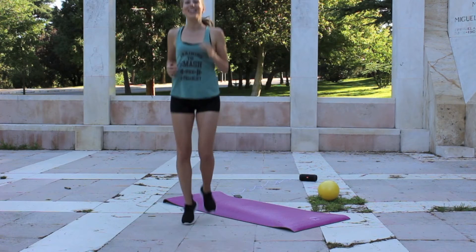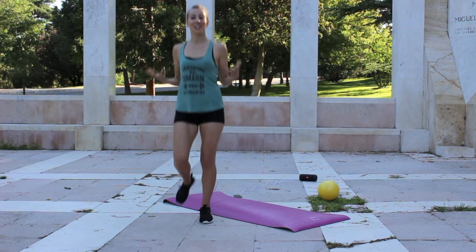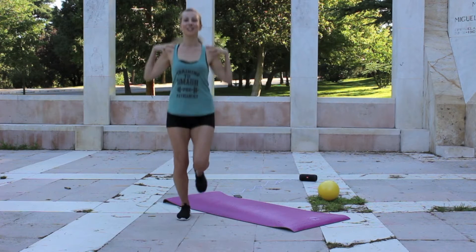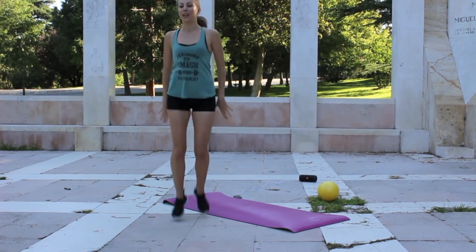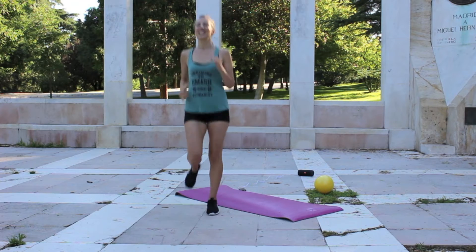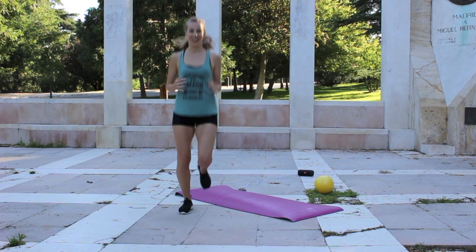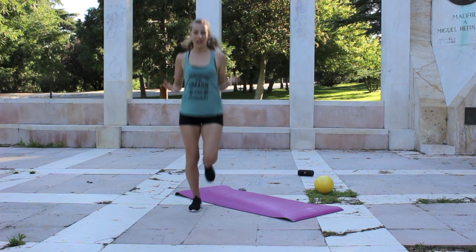We're going to start off with a nice light jog here, staying light on the feet. This is where we start in on that posture already. Pull the shoulders back — put the shoulder blades in your pocket, or in your ass if you don't have pockets. Just stay nice and light on the feet here, and of course, remember to breathe.